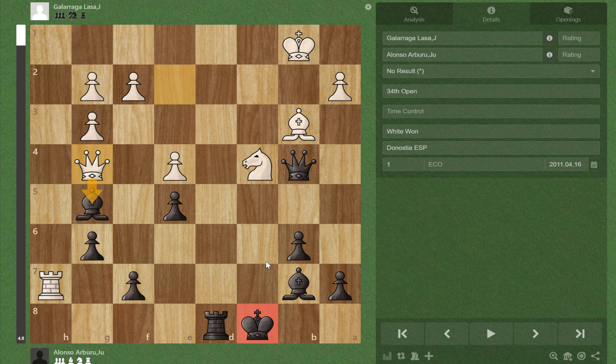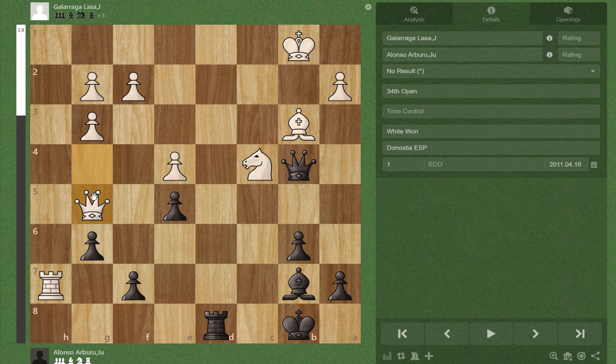We want to notice that we have quite a good attack on white's queen, and if we weren't in check we would play Qe1 check followed by Qc1 mate. So we have to do a forcing move, because if we play Kb1, white just takes on g5 and is up a piece.